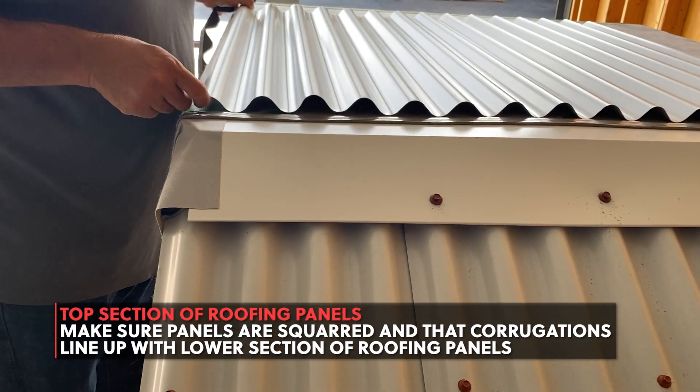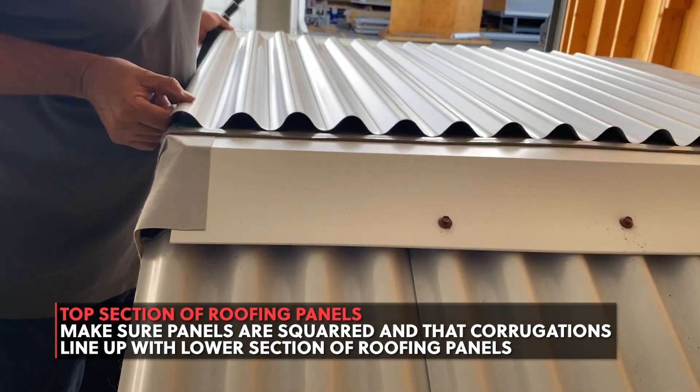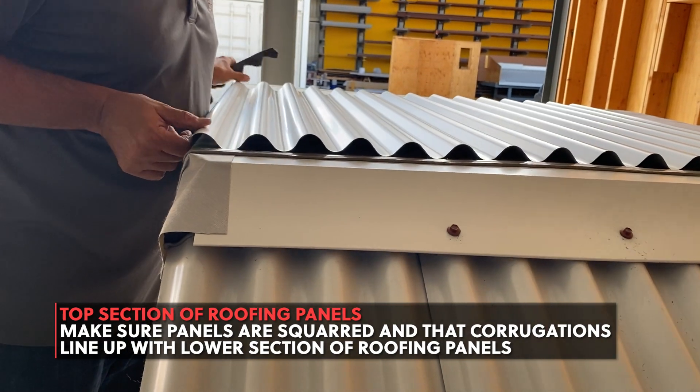When laying out the top section of roof panels, you want to make sure it's not only squared, but that the corrugations line up with the lower sections of panels.